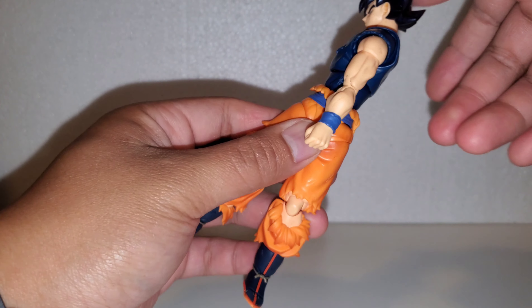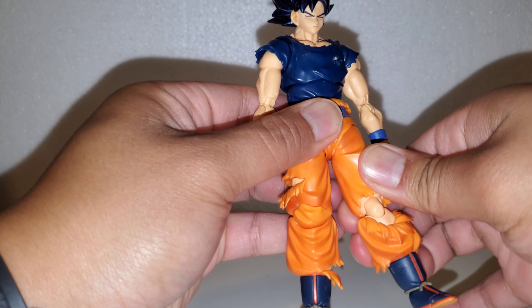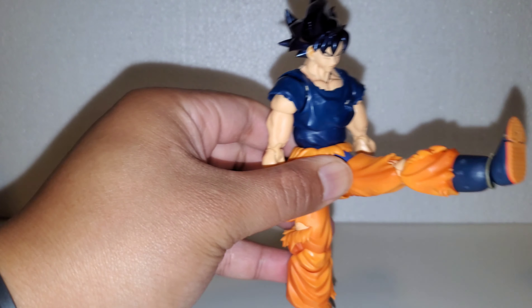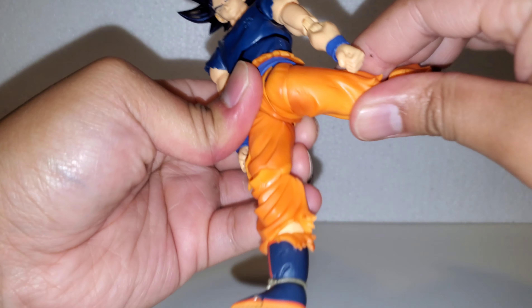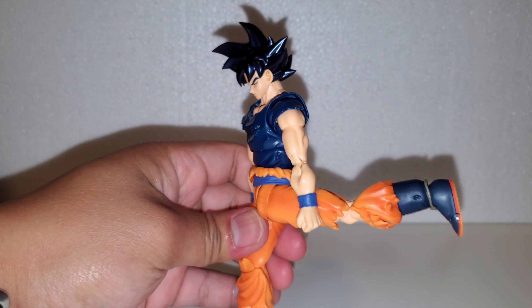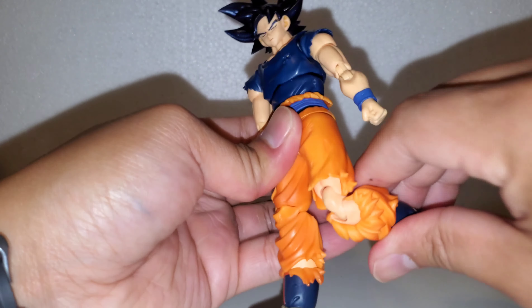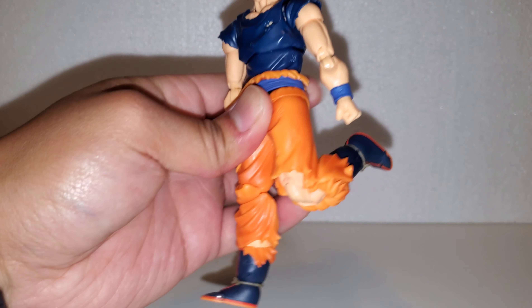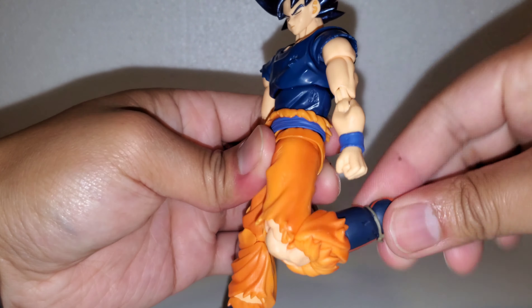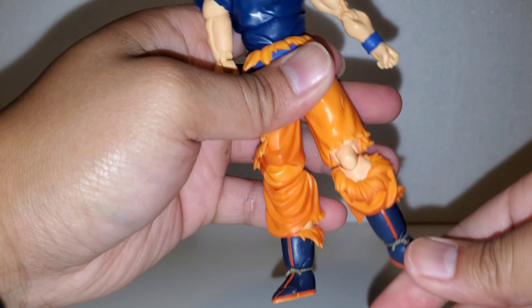360 swivel on the torso. As far as the legs, you could kick out about that much, back pretty good. Knee bend goes past 90 degrees. Swivel on the feet connecting the ball peg, toe hinge, and ankle rocker.